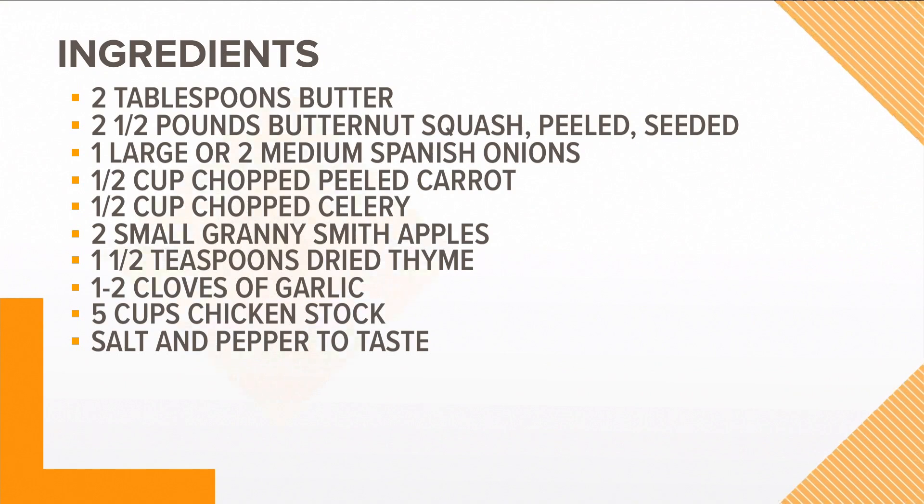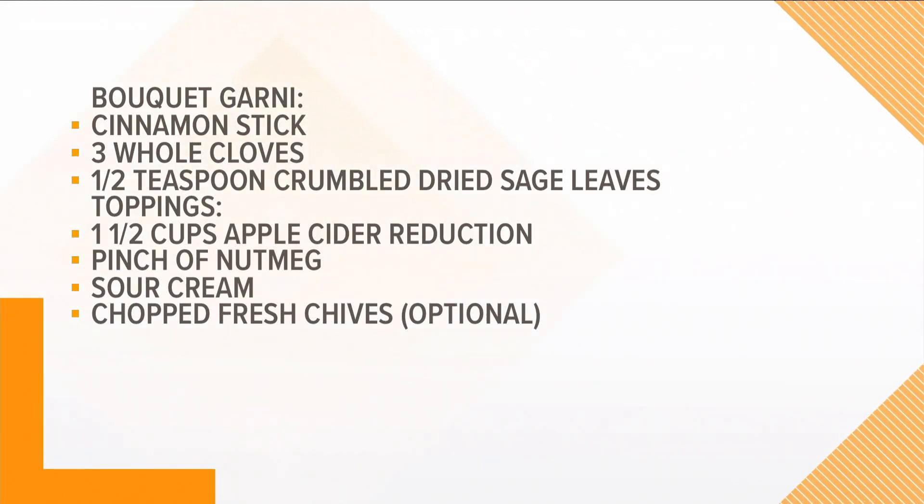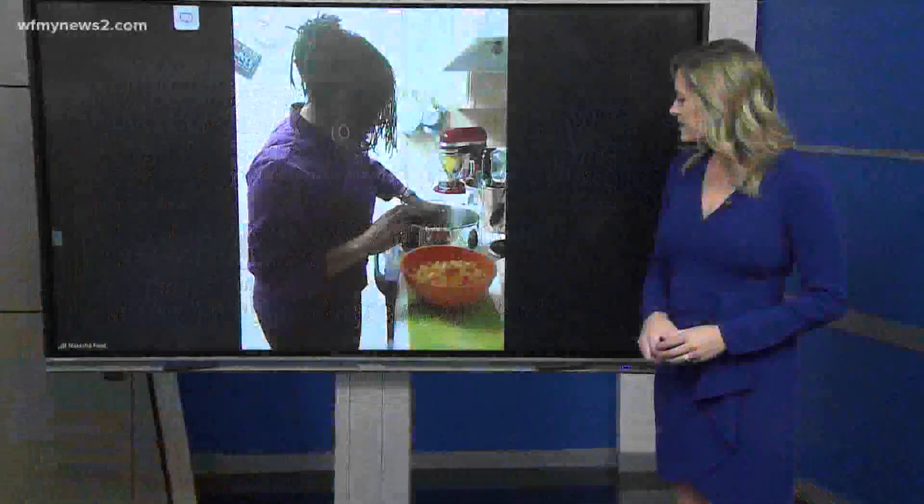We're going to add some cinnamon, some sage, some clove, a little garlic, and some thyme. We're going to boil this delicious soup and bring it all together. We're getting our pot nice and hot and going to add about two tablespoons of butter and melt it nice and good.